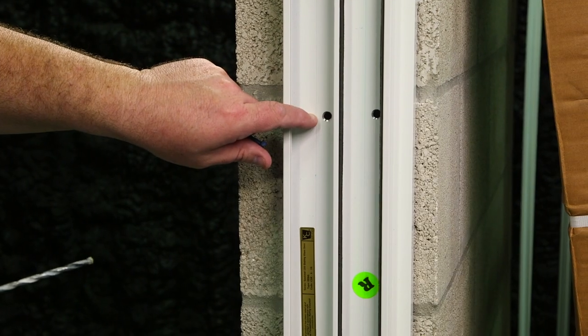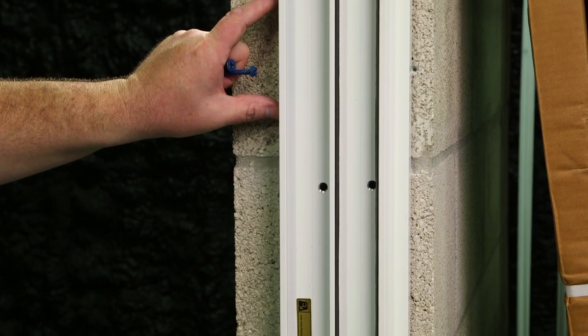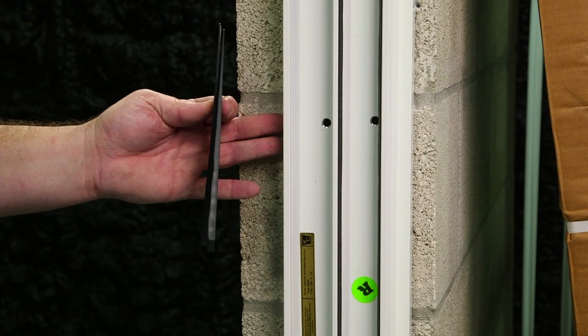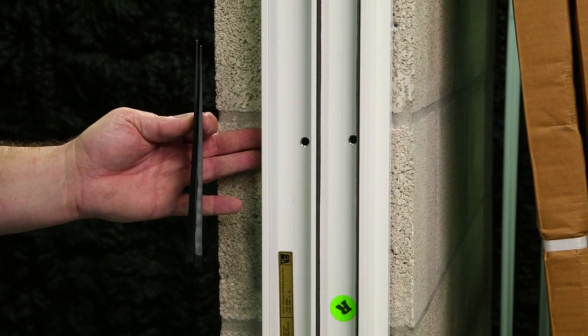As you're securing the frame, ensure the frame stays true, square, level, and plumb. Use shims at every fastener location when needed to support the frame.